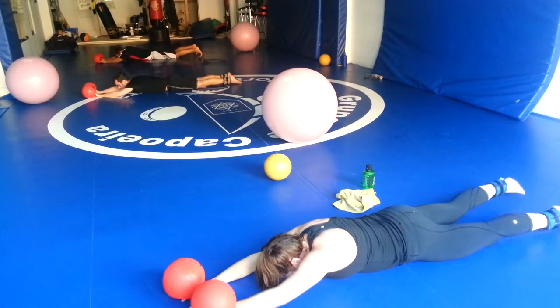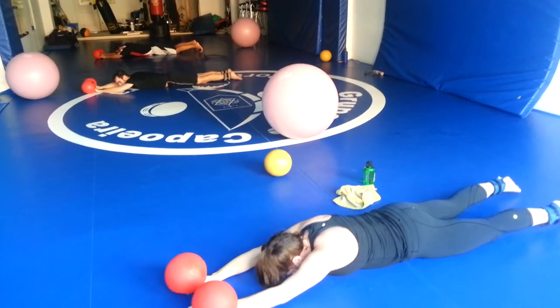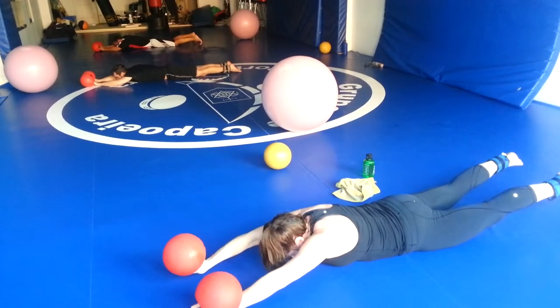Five seconds. Okay, you're going to hold the Superman position now — both arms, both legs up. Ready? On your own. Two seconds up, two seconds down. Go.